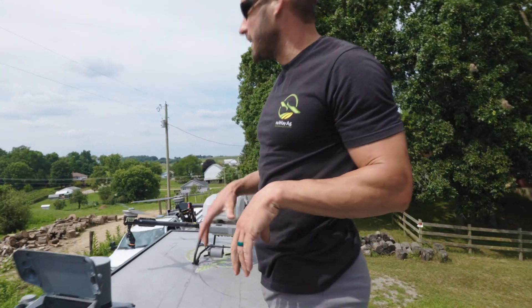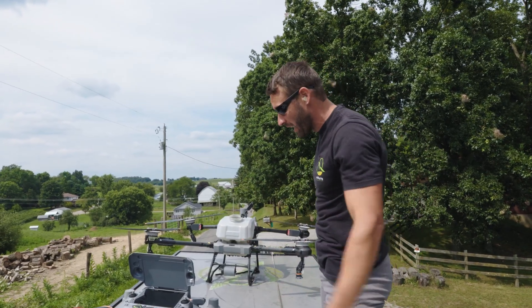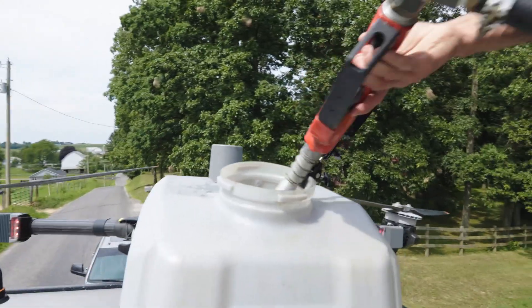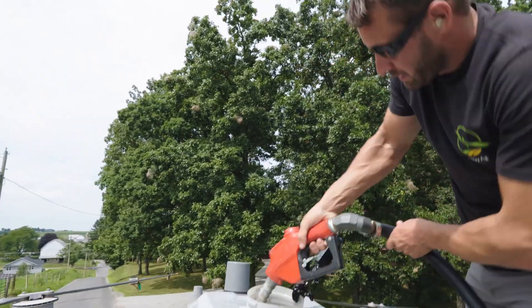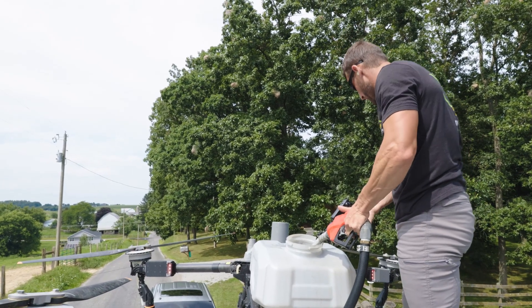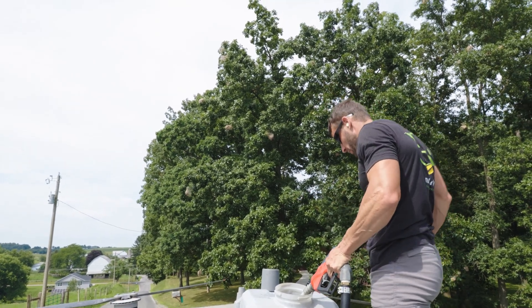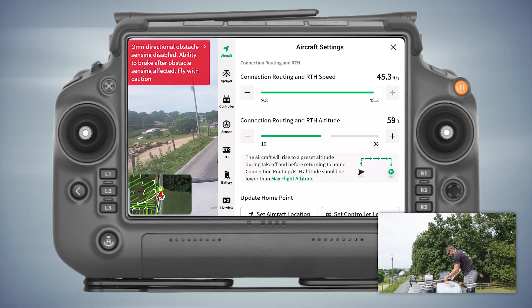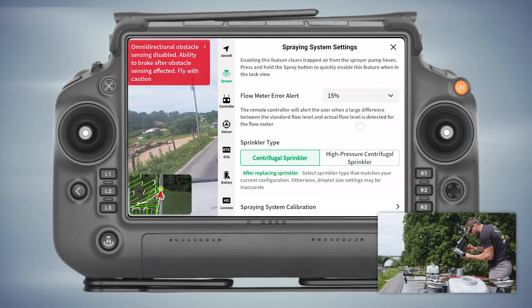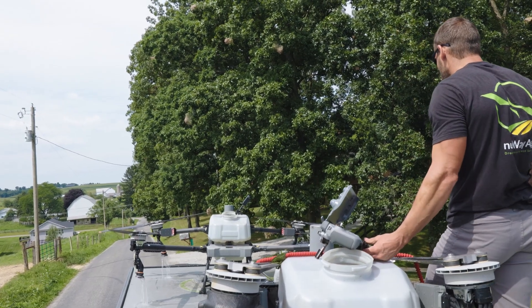Now I'm gonna get this drone cleaned up. Run water through it, get all that product out. Get some water, rinse it out, fill it up with water, and run it through the nozzles. I go to Sprayer, come down here to Clean Hose, hit Start, and pump it out of all four nozzles.